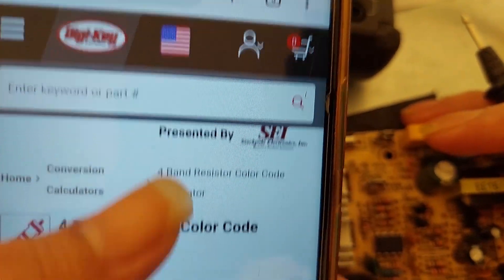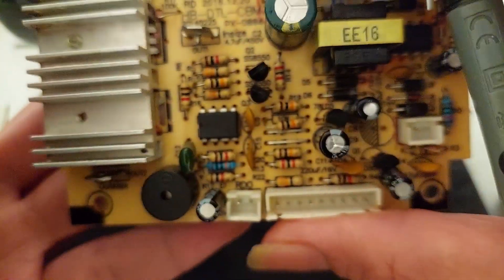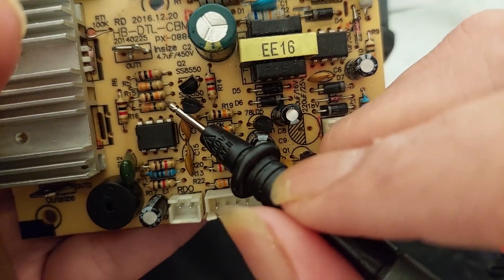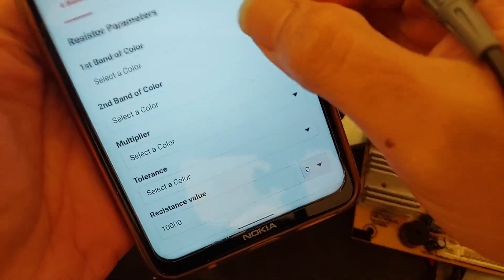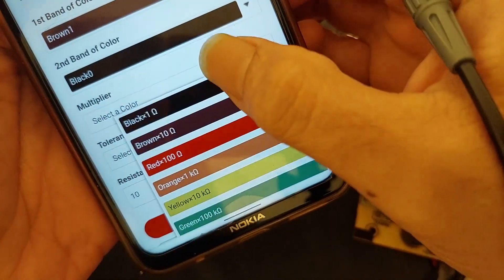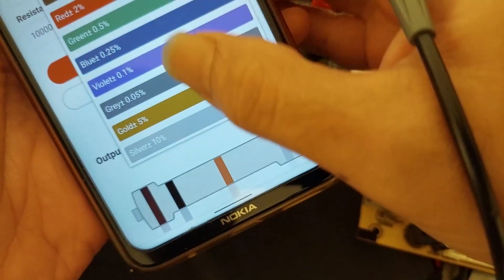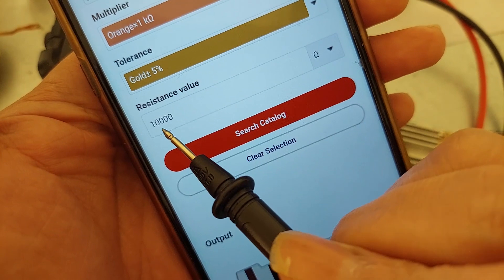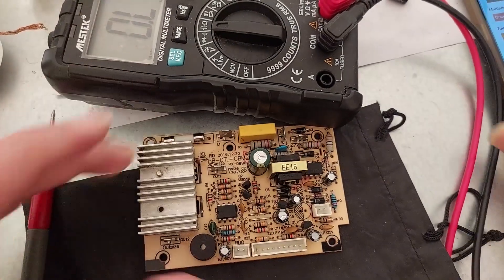The website is dgkey.com — it's an online calculator for color codes. For example, here we have brown, black, orange, and gold. The first band is brown, second is black, third is orange, and the tolerance is gold. So it will be showing the resistor value of 10,000 ohm or 10 kilo-ohm.